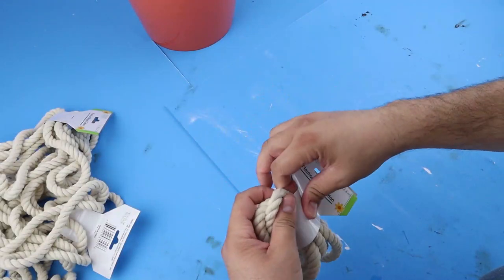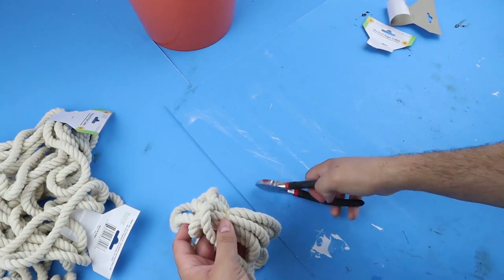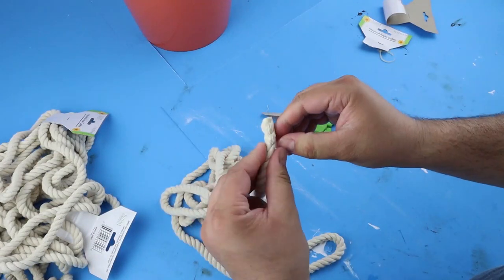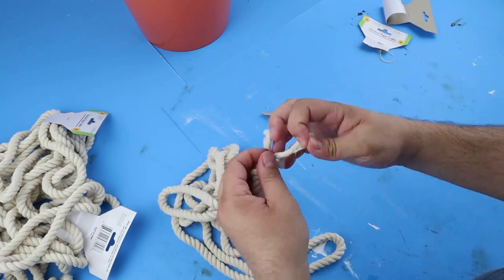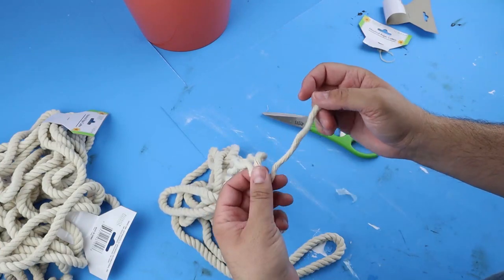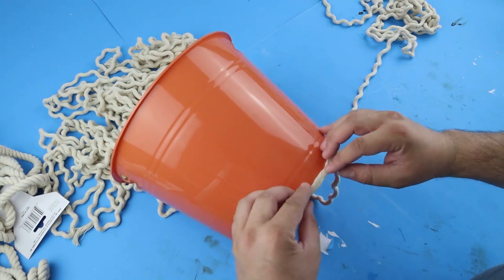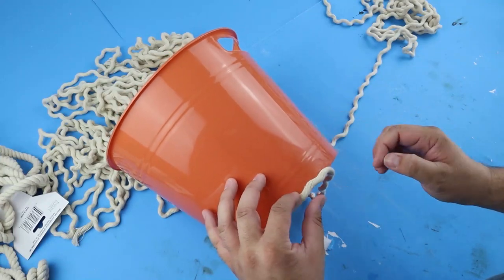For this project we're going to need three of these 11-foot nautical ropes from Dollar Tree. Now if you would like to cover the outside and the inside of this bucket you'll probably need five. The first thing that we want to do is unravel these so that we have three separate strings from each one of these ropes. Then we're going to start gluing these on the bucket starting at the bottom — take one of our strands and start gluing that around the bottom of this bucket.